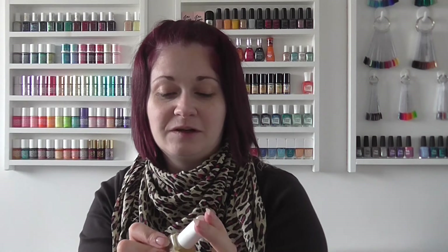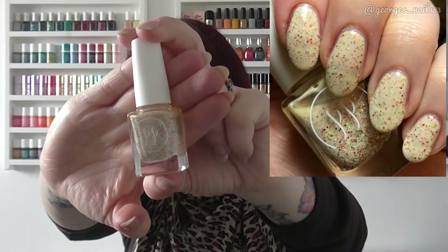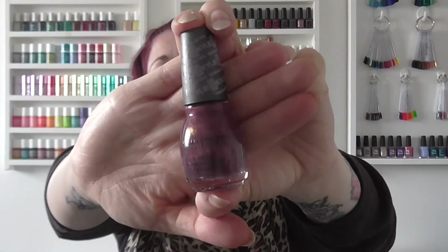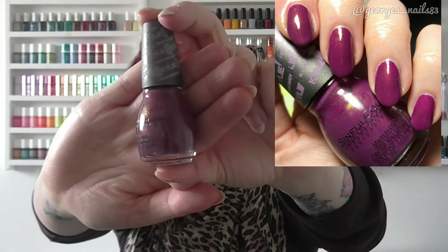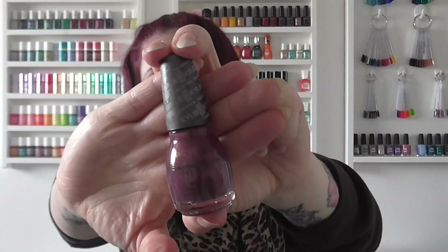For J I've chosen Painted Polish Jumping Jack O'Lantern. I've had this one for a while but just haven't got round to wearing it. It's a really pretty autumn colour with green, gold and orange glitters in it. For K I chose Simple Colors, one of the Kylie trend mattes, called Crushed Velvet — spelt with a K rather than a C. It's like an aubergine purple colour with a gold shimmer through it.